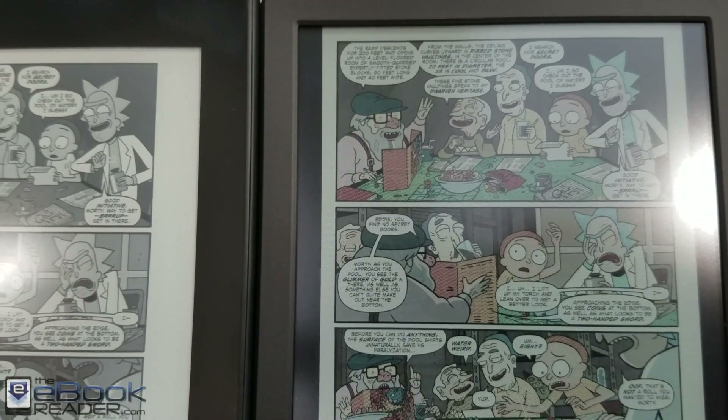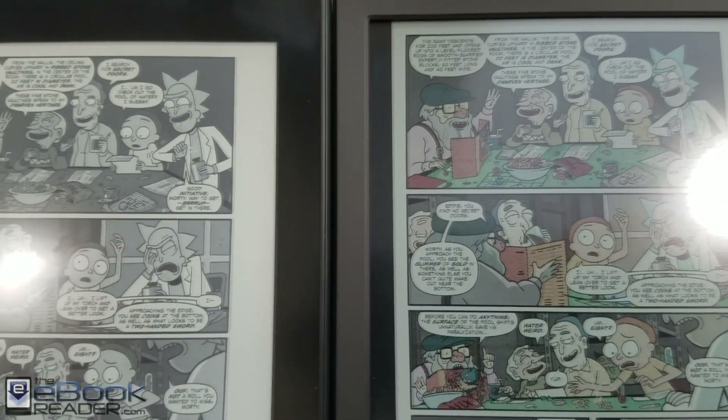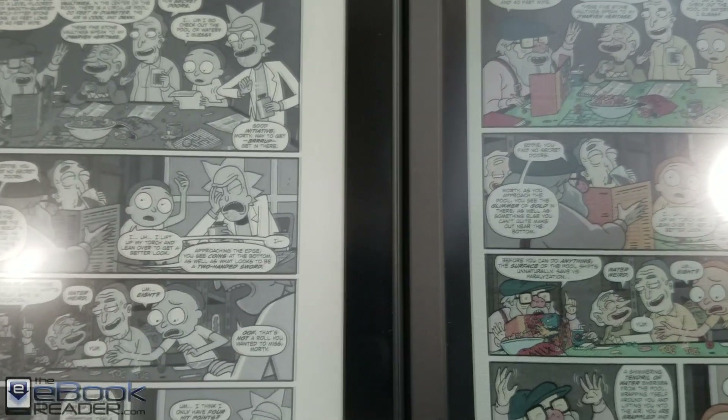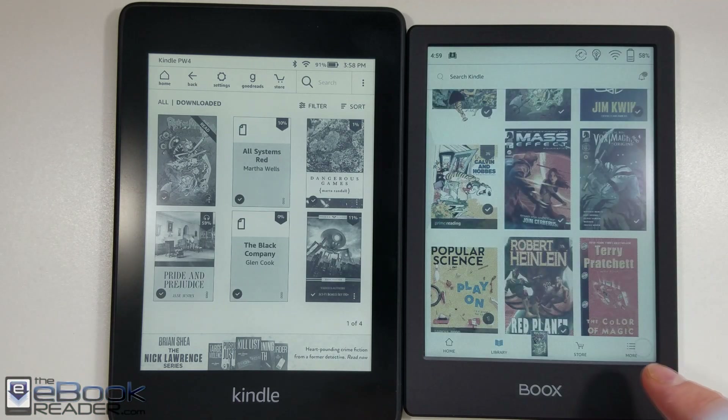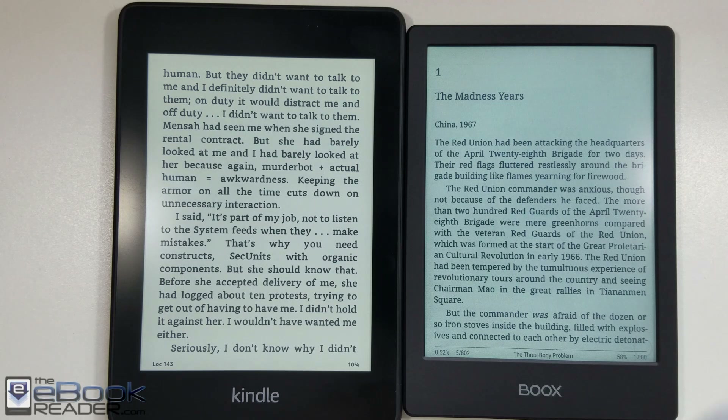These screens have 300 PPI for black and white content, and then the color content gets a resolution of 100 PPI. It is nice having your colored images, your colored book covers. It works great with stuff like magazines and comics.